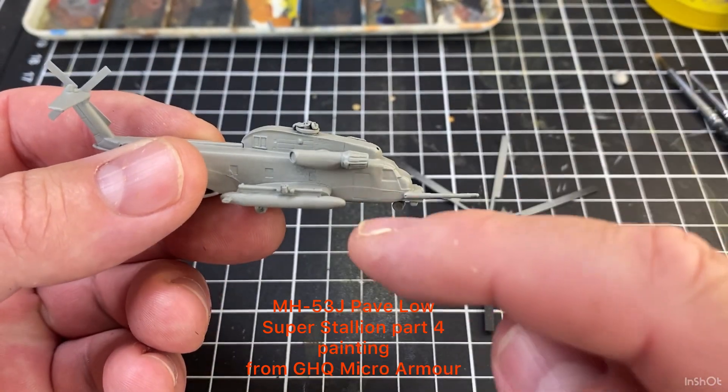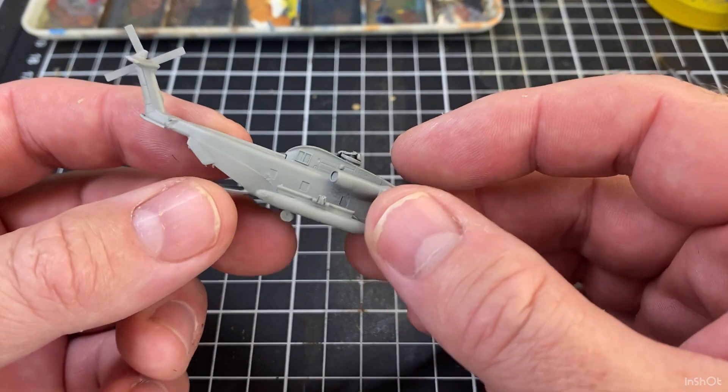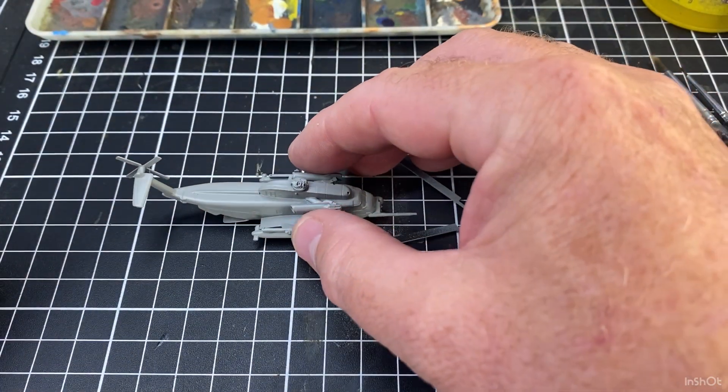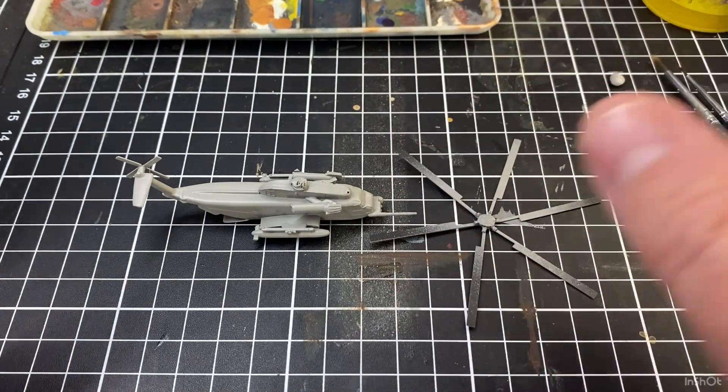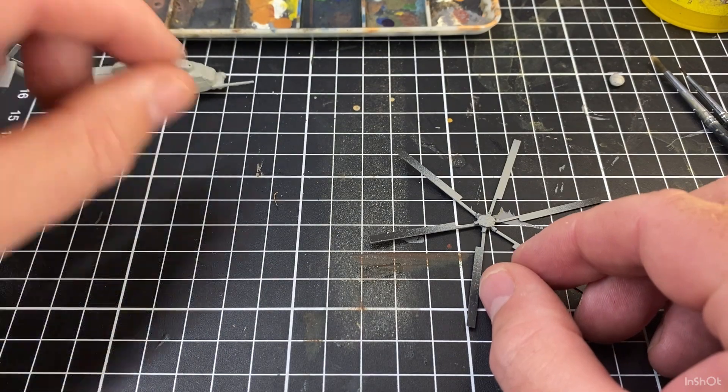So we let that grey dry. You can see there's a few little spots that probably could have been touched up with that spray can when I painted it, but I call it acceptable for now — we'll do something just to tidy it up, probably not in this video.